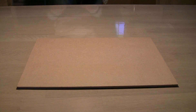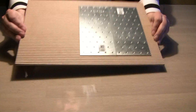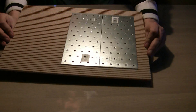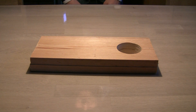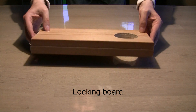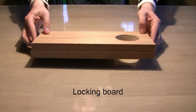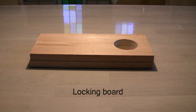Next you will need a security board. This is just a wooden plate with some metal plates glued to the bottom half. You will also need what I call a locking board — it's just a wooden board with a hole in it. The diameter of the hole should be the same as that of the magnets, and the height of the board should be the same as the magnet plus the spacer.